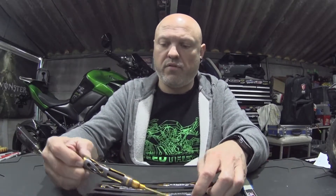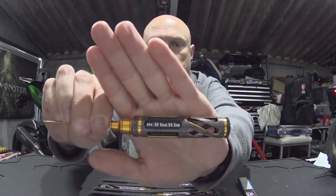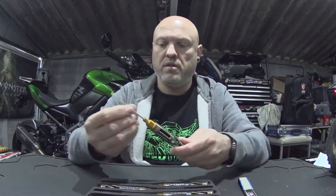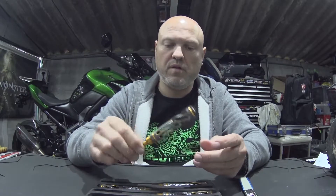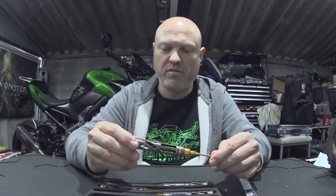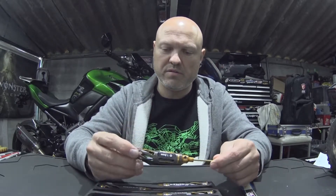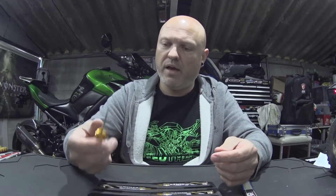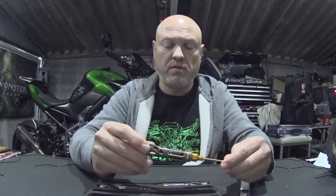They engrave your name in it like this — I hope you can see it. They feel very light. These are the most expensive ones but they looked epic, they looked cool. They're beyond my expectations — they're great.